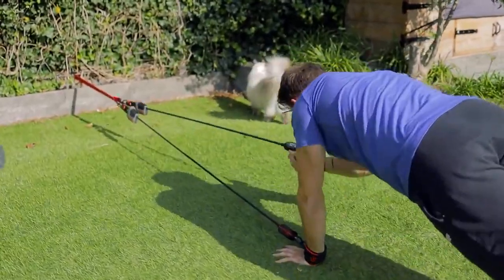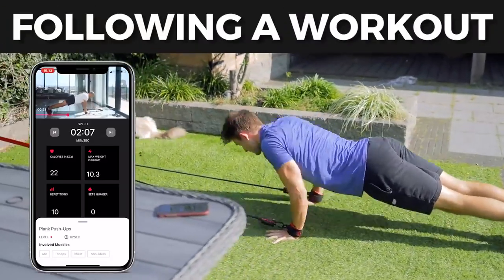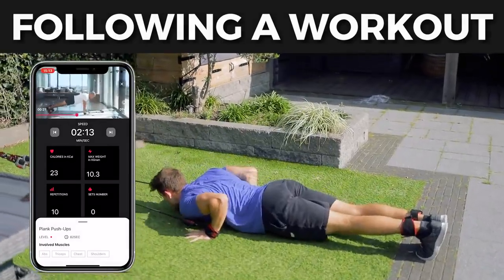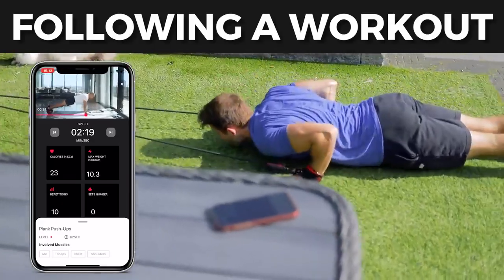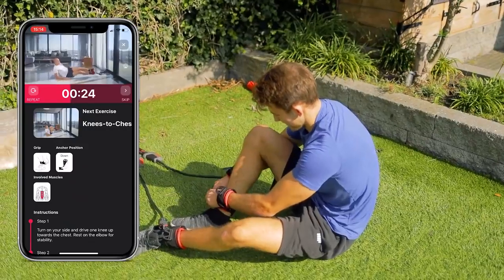For the push-ups, your hands should be under your shoulders. If you need to modify, you can lower your knees to the floor. Try to go all the way down, keep a steady pace, and exhale on the way up. Relax — you've got a minute. Next exercise is knees to chest — flip it to your ankles.